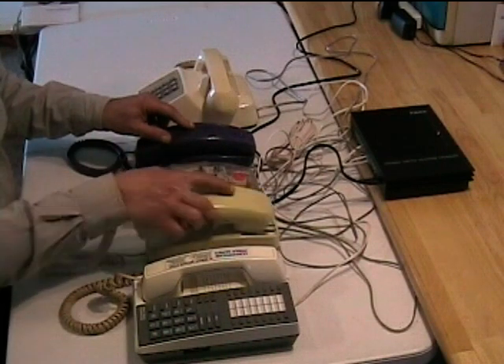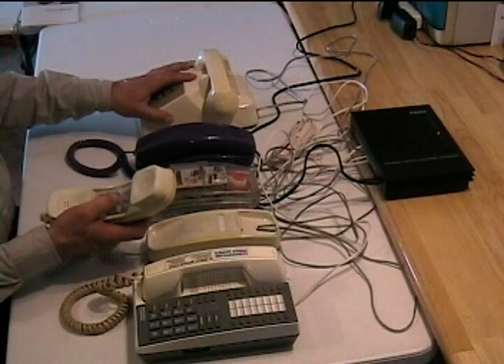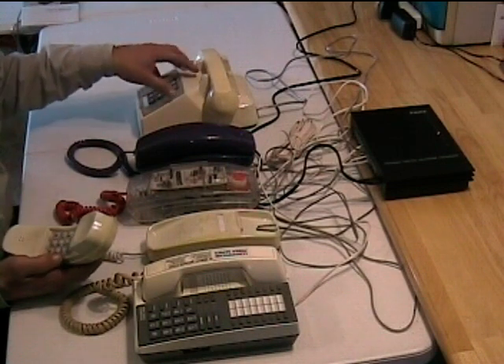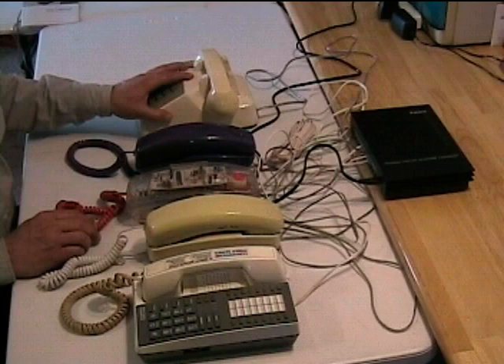This one has a mechanical ringer and it works very poorly. This is an old Ma Bell phone from the 70s — won't ring that one at all. If I pick it up and hold it close to my ear, I can hear it click inside, and that's about all it does. So it doesn't work well with the mechanical ringers.